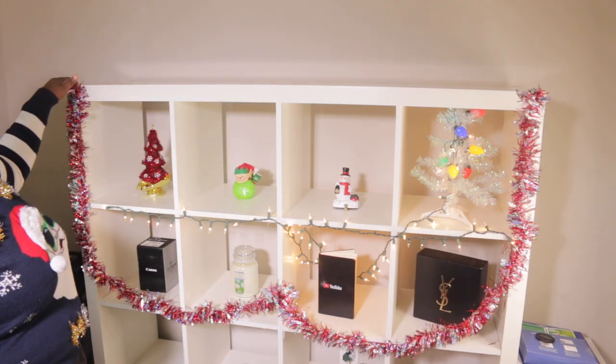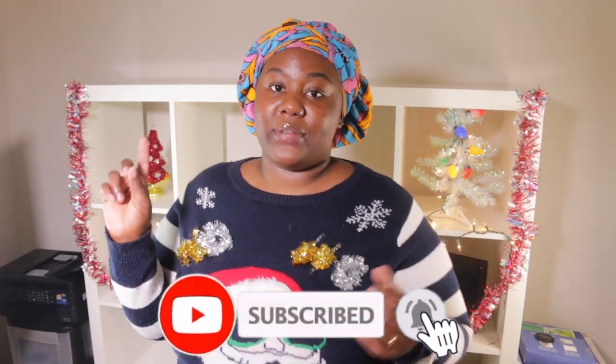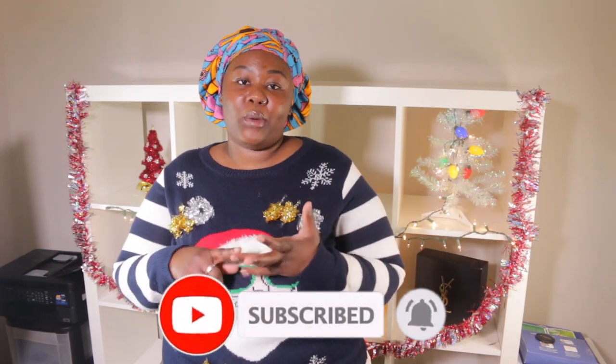Thank you so much for watching — here it is! If you try this at home, please send me pictures and tag me. Before I go, make sure you are subscribed. Turn the notification bell so you get notified when I post. Like, comment, and share this video. Comment down below if you want me to continue this type of DIY — decorating my shelf every season. Happy Vlogmas day four! I'll catch you next time, bye bye! Here's what it looks like in the dark — so cute!